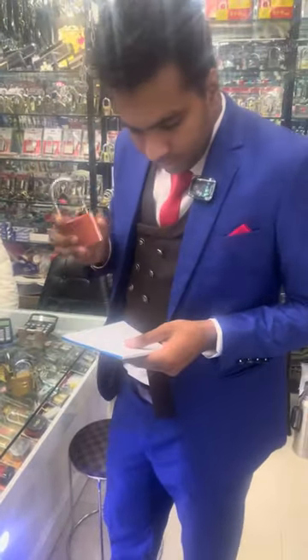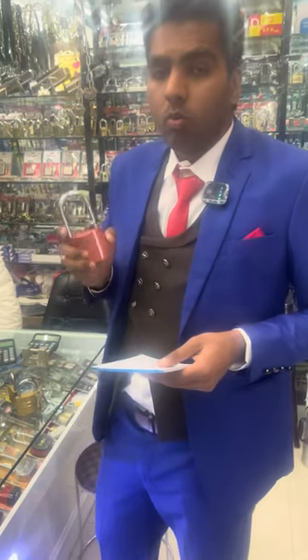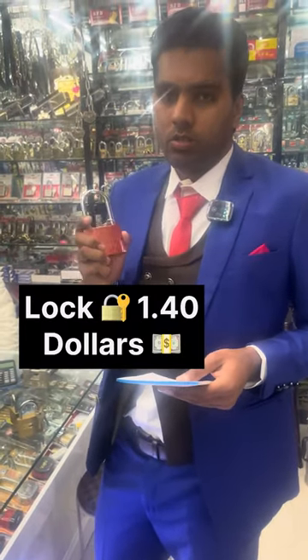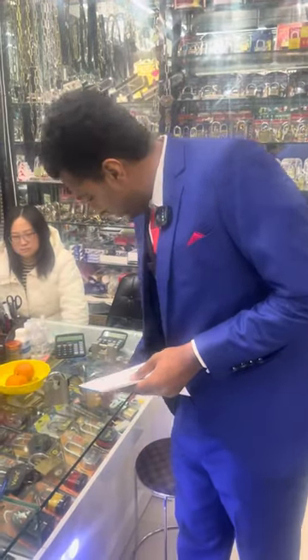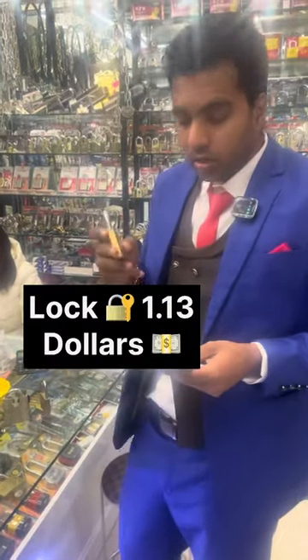Next we have the red bedlock. This one is for 1.41 dollars. Next one we have is the yellow one, this one is for 1.13 dollars.